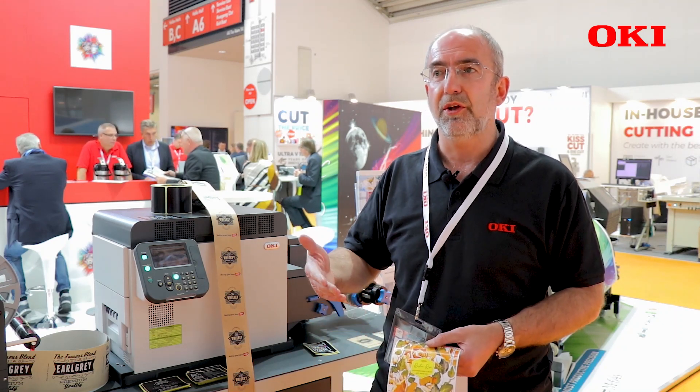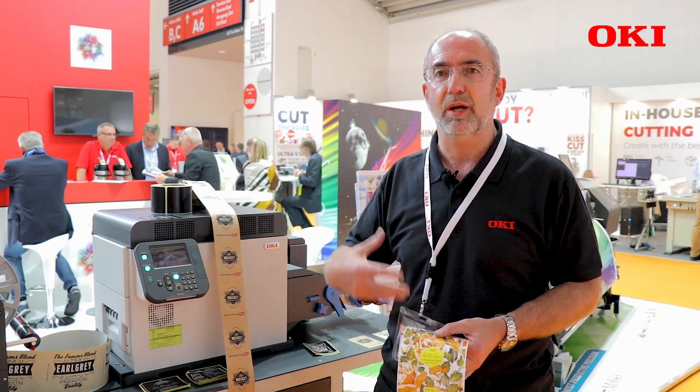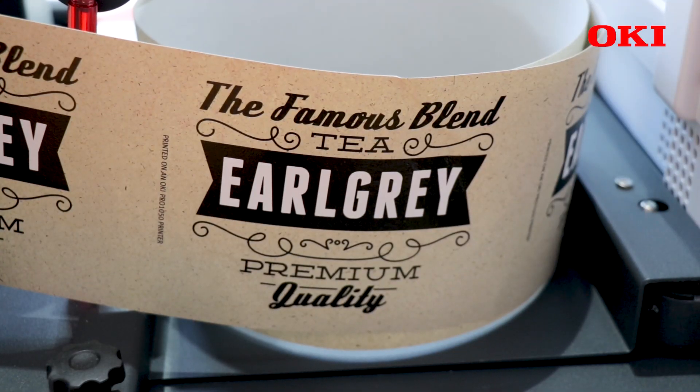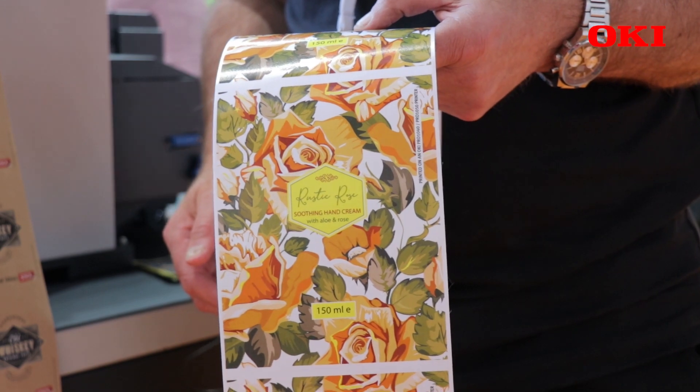You can print white underneath the CMYK to make your label stand out and become more vibrant. It allows you to print on darker media, clear media, and textured media, achieving much more with your product branding. It's a very unique device in the market today, just launched this year.